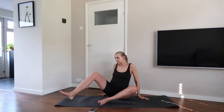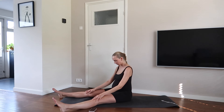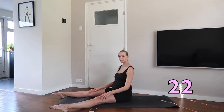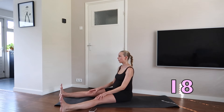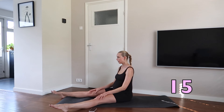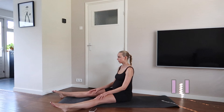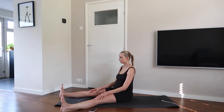Great job. Lengthen your legs in front of you in a V and flex and point your feet. Try to keep your legs straight and sit up straight, but you can also bend your legs a little bit if that's more comfortable. Don't forget to breathe in through your nose and out through your mouth.